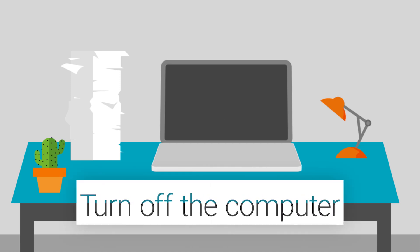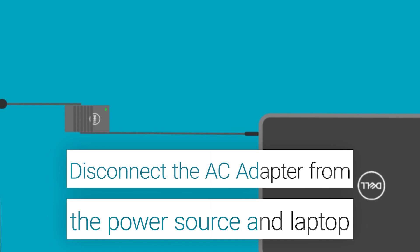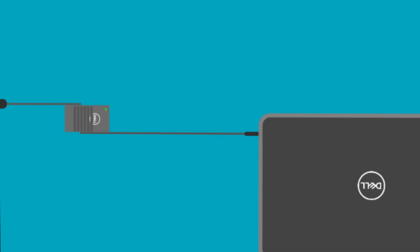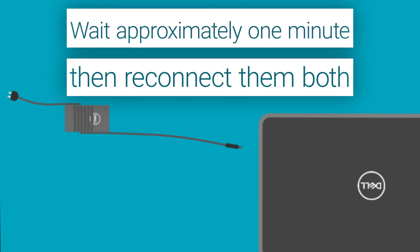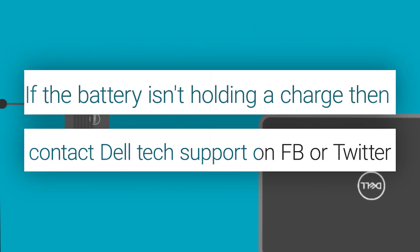Reset the AC adapter cable. Turn off the computer. Disconnect the AC adapter from the power source and the laptop. Wait for about one minute and then reconnect them both. Check to see if the battery is now holding a charge.